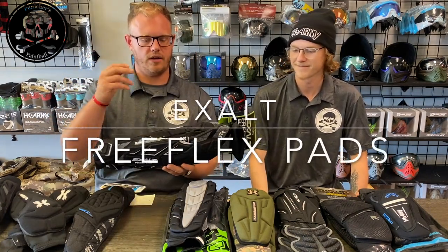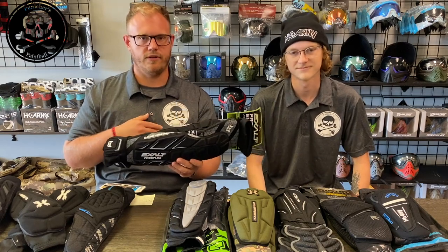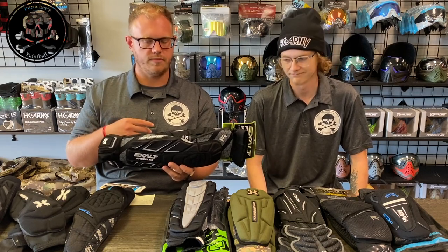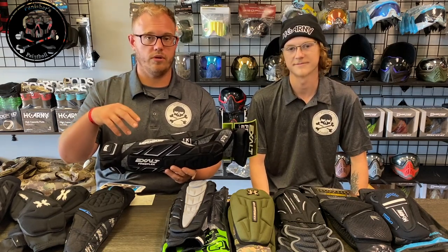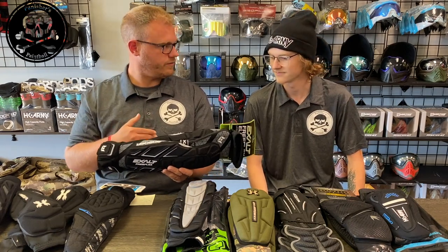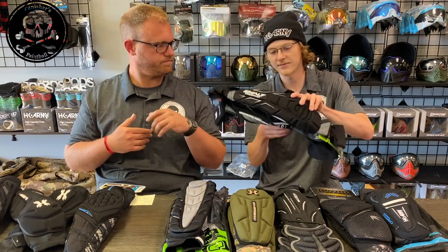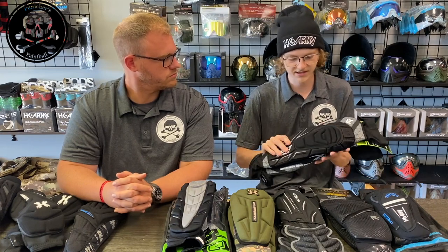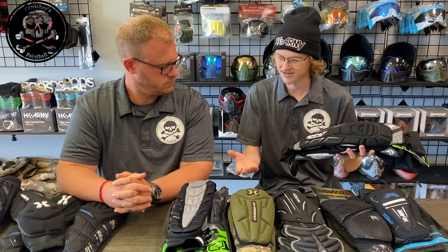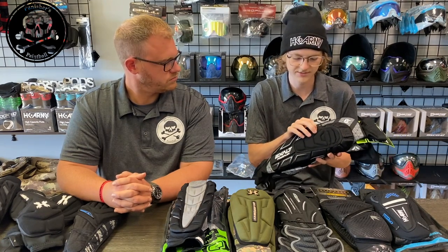Next in line are the Exalt Free Flex pads. These are really popular within the speedball community and retail for $54.95. Keegan, I'll let you talk about these first. So I've never worn these pads before. Just picking them up and feeling them — coming in towards the middle of the pack price-wise — the foam seems like it should be a bit higher quality. It's more tough foam that doesn't form to your arm as well as it should.